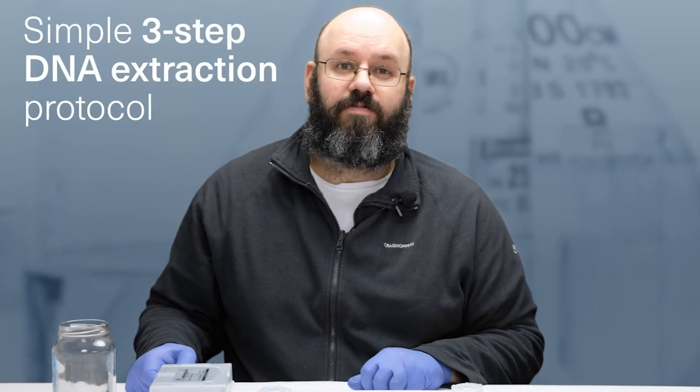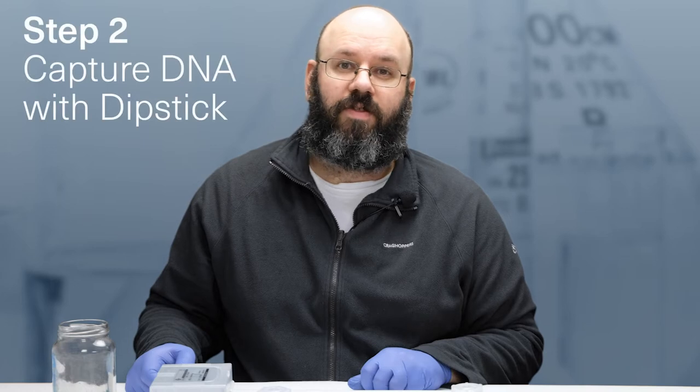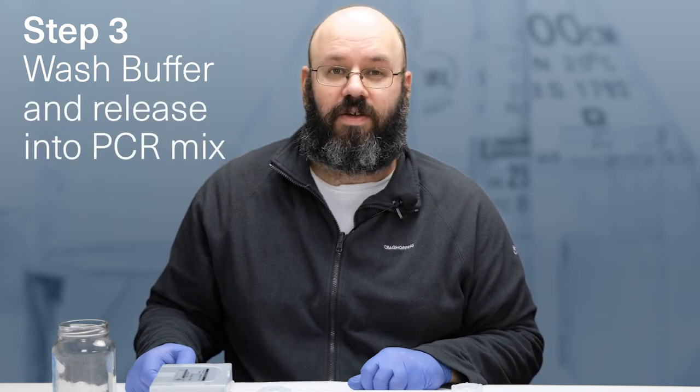The dipstick method is a simple three-step protocol that takes you from sample to extraction in 30 seconds. First, there is an extraction step in dilute ionic detergent and salt buffer, followed by capturing the DNA with a cellulose-based dipstick. Then the dipstick is cleaned in a wash buffer, and finally the DNA is released into the PCR mix by dipping the dipstick into it.